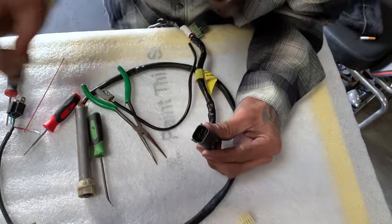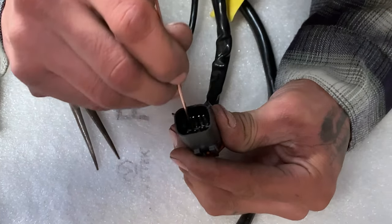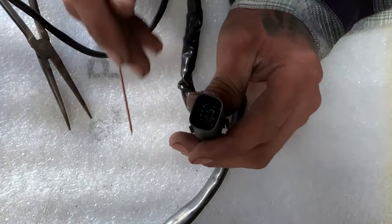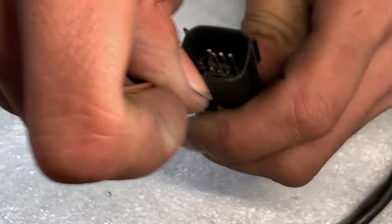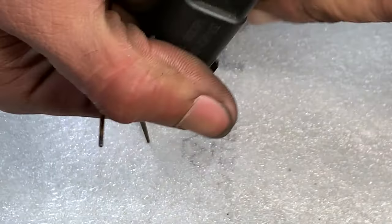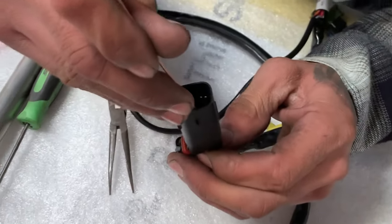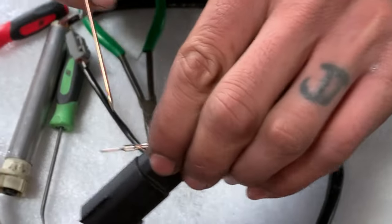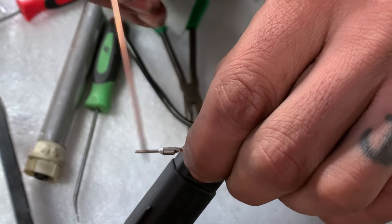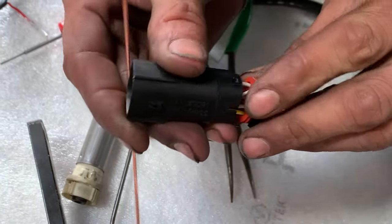Just like a Deutsch, it's got these clips that are part of the housing — a little plastic deal. You just hook behind them. So we'll do like this pink and white wire. When you want to put it back in, just like the Deutsch, it's got this little catch on the backside — this little box. So as long as your box is oriented in the right way, you'll have that audible click.